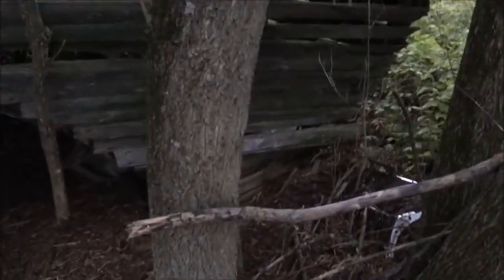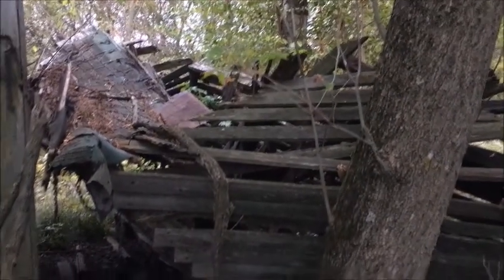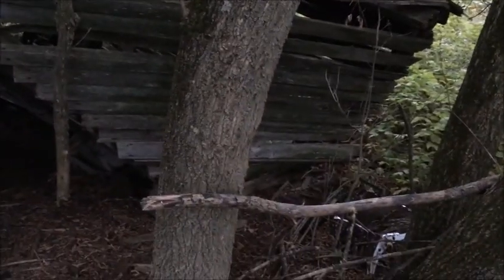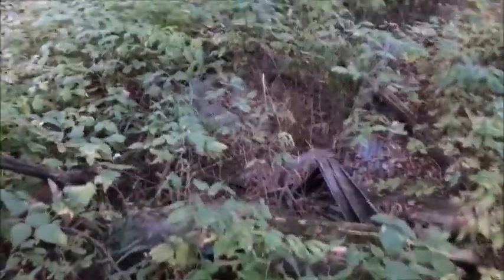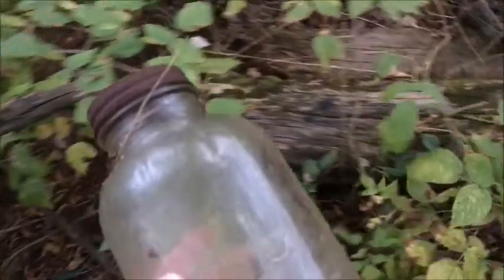This looks like an old corn crib or shed. Definitely came tumbling down. Old stuff all over in here. Here's an old mason jar, an old jar.